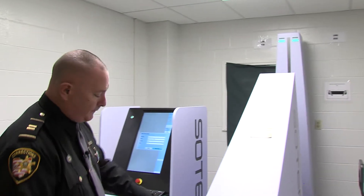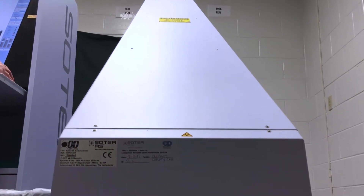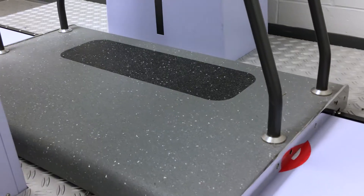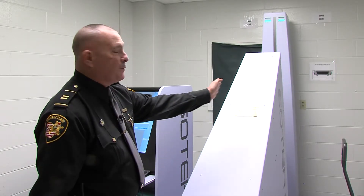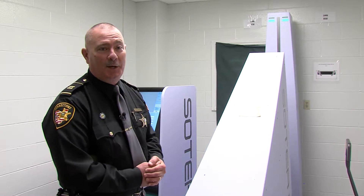The way it works is the generator power box is down here and emits a low dose x-ray. It goes through the machine into the receiver back there. This pedestal goes through — it takes approximately 8 seconds for the inmate to go through that scan, and as their body is passing through there, the scan is created and done.